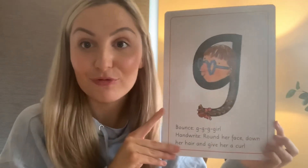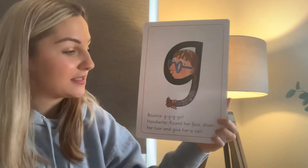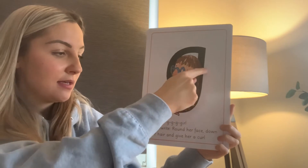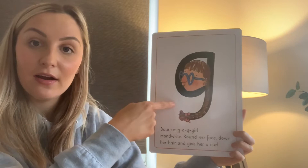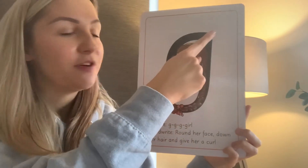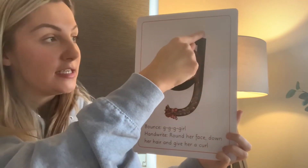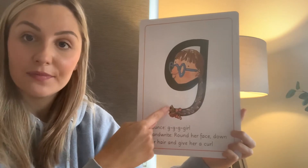Now it's time to practice our writing. Watch me first when we're going to write g. This is where we start, right up here. And we go round her face, down her hair and give her a curl. Quite a lot to take in there. Let's try it again, just watch first of all. We're starting up here, going round her face, all the way round, down her hair and give her a curl. See how it curls under.